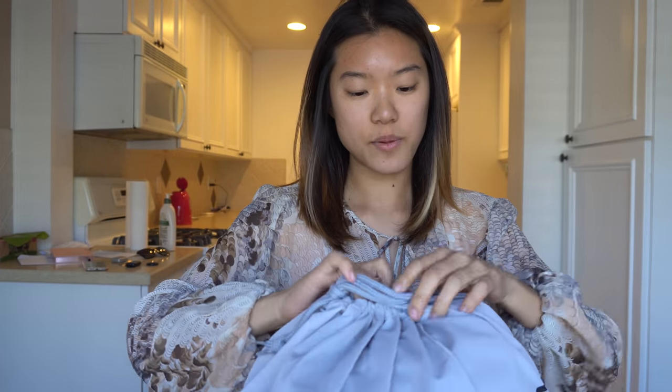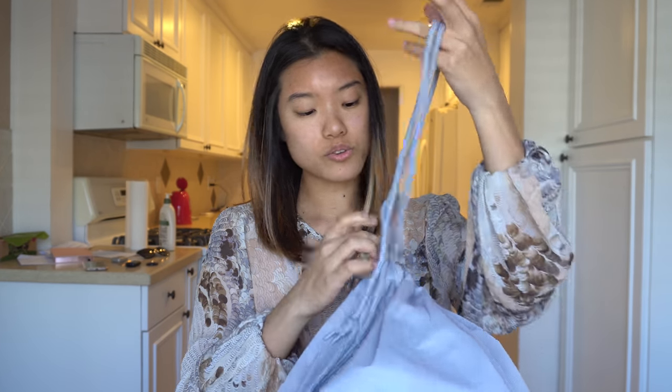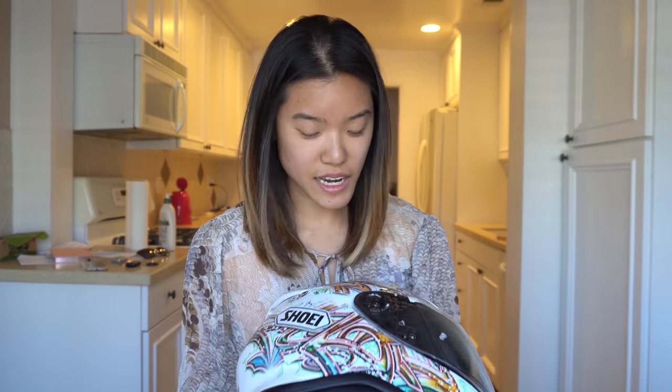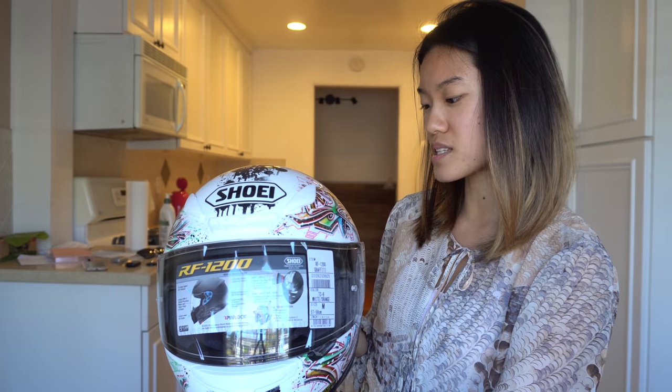Okay, here we have my helmet. It is a Shoei — the brand is Shoei — and it is a size medium. I think the smallest size is only a small; there's no extra small, so I think it's gonna look very thick. This is the one I got — it's a graffiti design style. The thing I really wanted to focus on was making sure it had some sort of pink in it, and it does have a good amount of design on it.